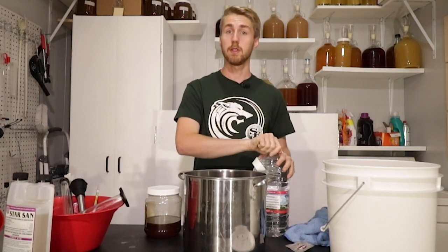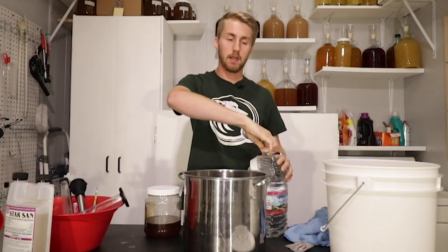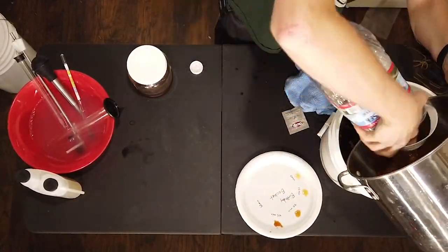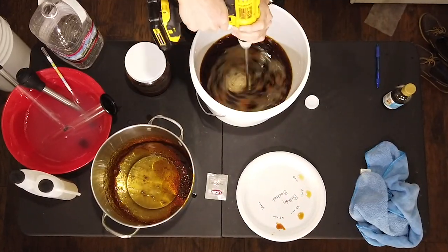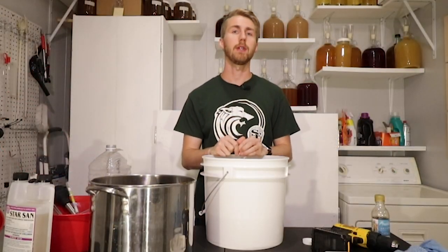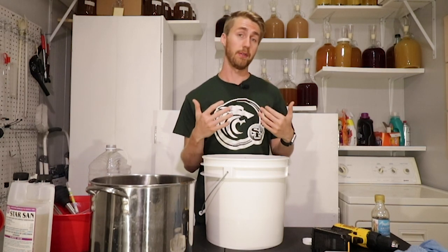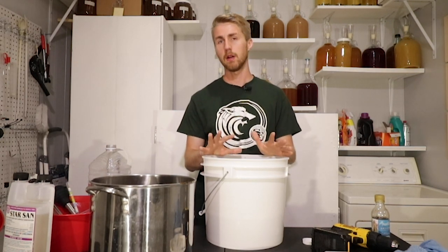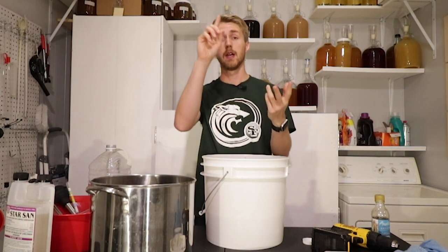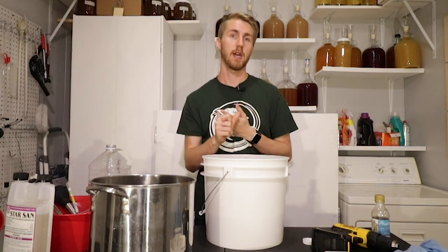Now we're going to mix in the rest of our ingredients and make this mead. I'm going to pour my water into this bucket that's been sanitized with Star San water and mix everything up real fast. I've mixed everything up. I can't take a gravity reading yet — this thing is too hot and it will skew what the actual gravity reading is. So I'm going to wait probably about 45 minutes and let this thing cool down, then take a gravity reading and add our birthday cake flavoring into the primary and of course add our yeast.